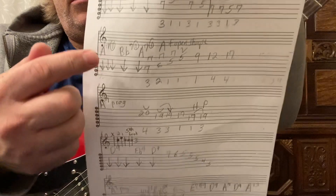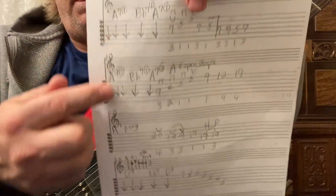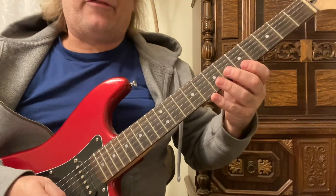Back to that progression, which is just like the 1st one. Then the hammer-on pull-offs on the 1st string.